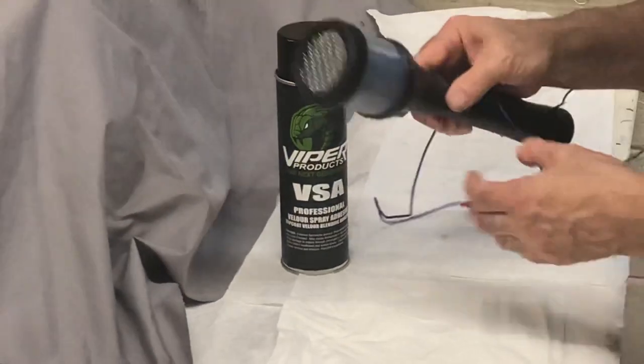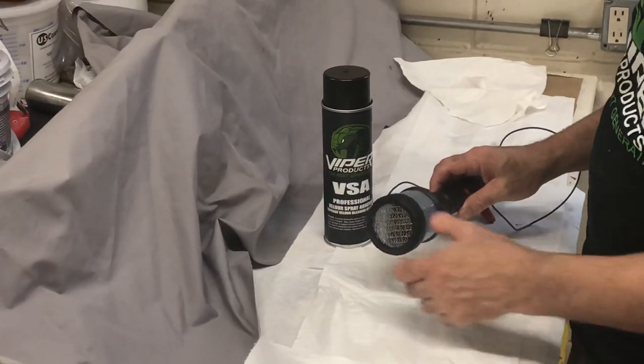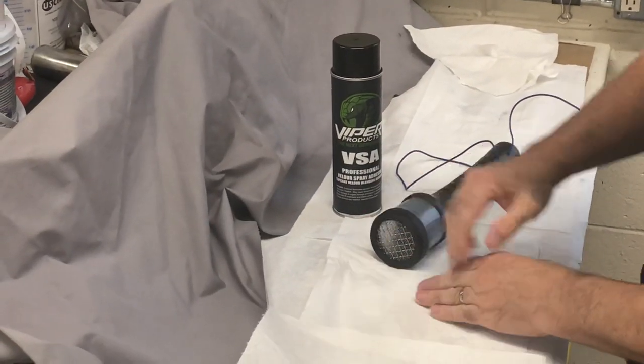Today what we want to do is show you our new Static Pro electrostatic applicator. This will make your repairs look a little bit better on your cloth repairs by making the fibers stand up on end rather than lay flat.